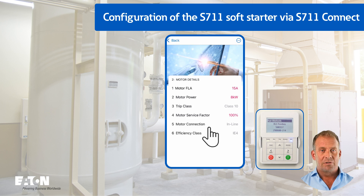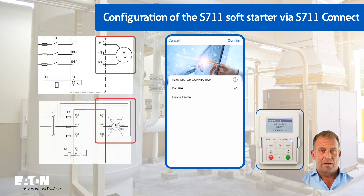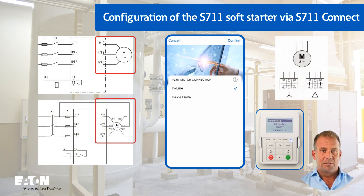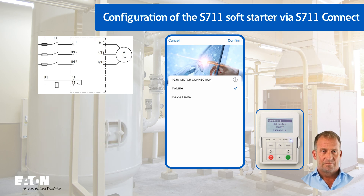P2.5 is used to set whether the connection between the device and motor is in line (three lines to the motor) or inside delta (six lines to the motor). Attention: the inside delta configuration must not be used if the motor itself is delta connected, for example delta 400V / star 690V, as this would lead to high currents and possibly tripping of the upstream protective device. The motor efficiency class is set in the last parameter of group P2, P2.6.